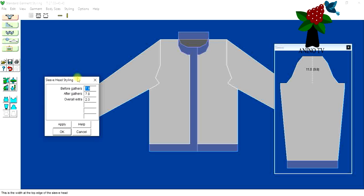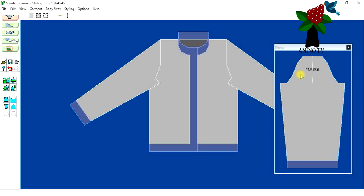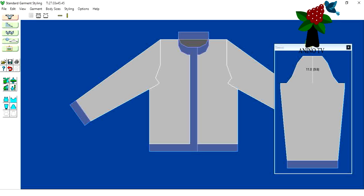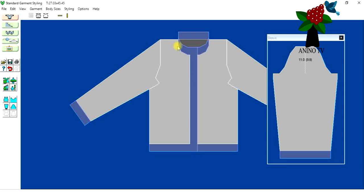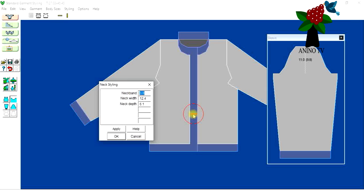This icon is for the body, before and after gathering, and any additional alterations. I'm not going to change anything here — I like the way the upper part of the sleeve is and I want it to fit properly. Now let me go back and recheck my measurements before saving. I'll click on the neck styling again — the neck band width is three centimeters.